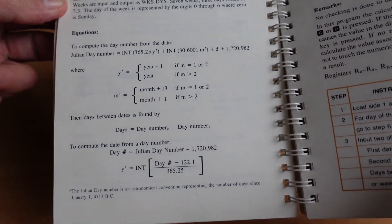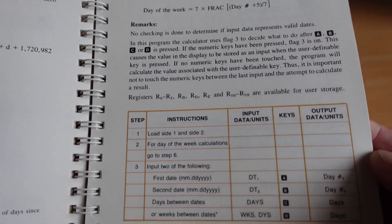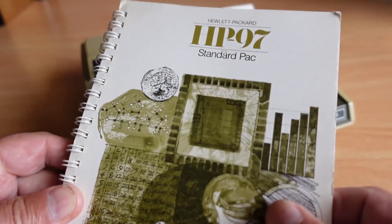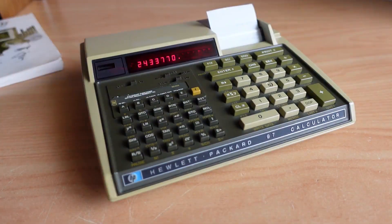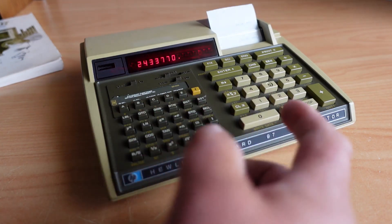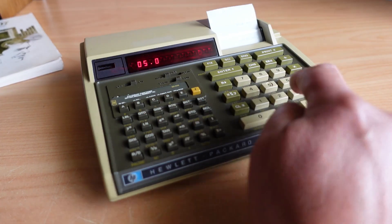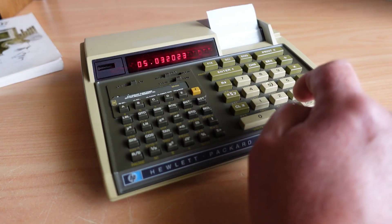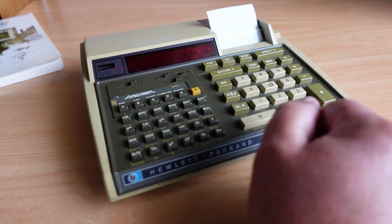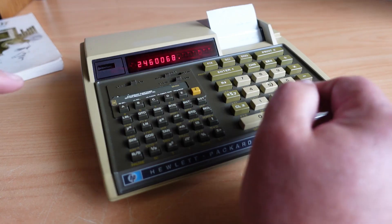There are some equations there if you'd like to have a look. The listing is in the back of the book — you can download this book; I'll see if I can find it and put a link in the description. So that's showing the amount of days from the Julian date. And now we want to put in today's date, which is May 3rd, 2023 — that's our second date. And it will calculate the difference again between the start of the Julian calendar and that date.